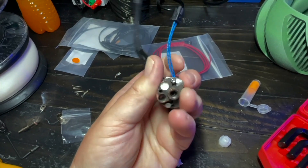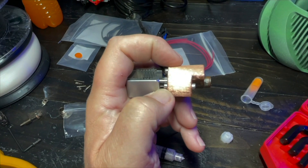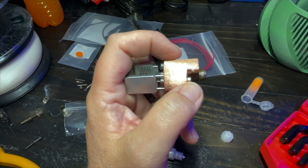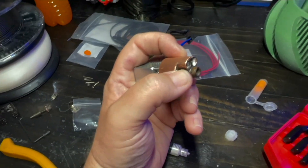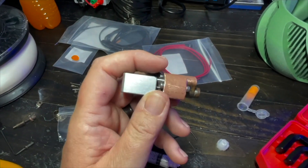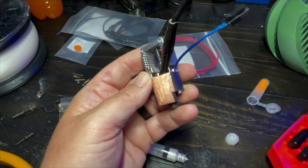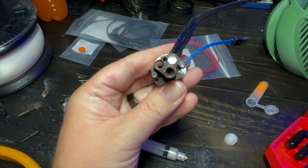These screws here — you can barely see them — are the screws that hold the heat sink to the block. Once it's hot, I go back, lower the bed to give myself room, take an allen wrench, and snug those up a little bit. They have a tendency to be tight when cold and then get a little sloppier once hot.